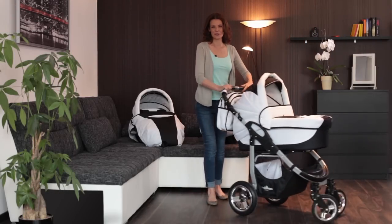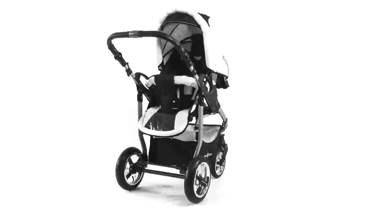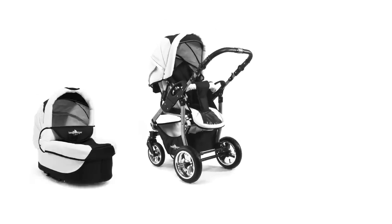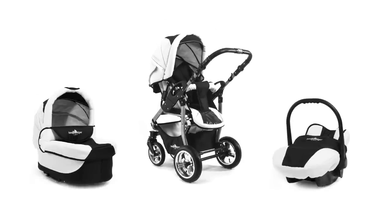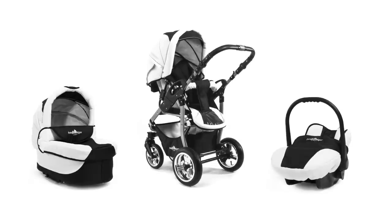Hello, I would like to introduce the Capri, a combination pram that you can use right from the birth of your child. The push chair attachment, carry cot and the seat unit are included in delivery and can be attached to the lightweight pram chassis without an adapter.